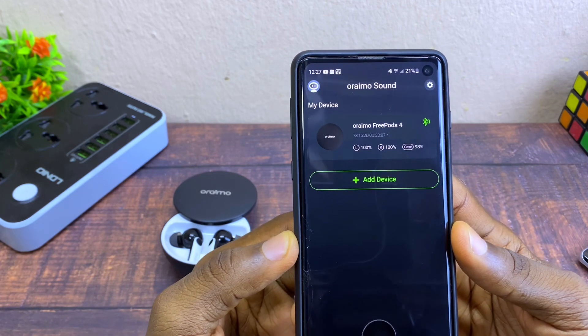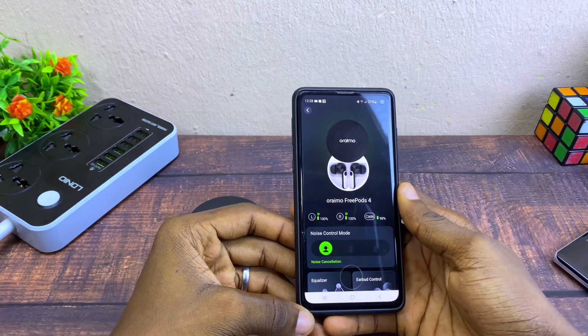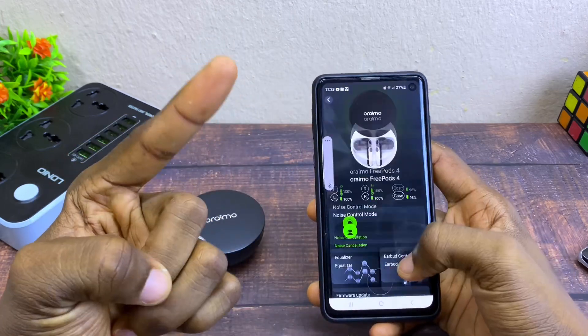Once it is complete, you can now start using your Sound app and the Oramo 3Pods 4. I'm not sure what is new, but in subsequent videos I'm going to update you guys on what is new. Thank you, peace.